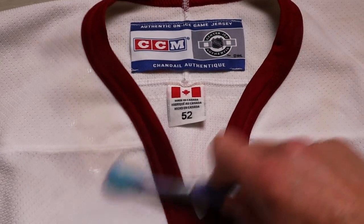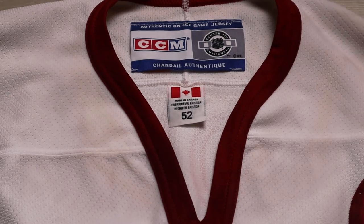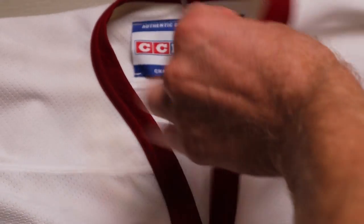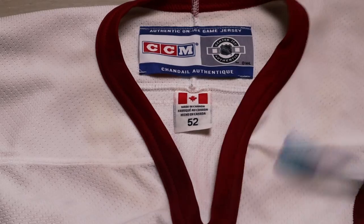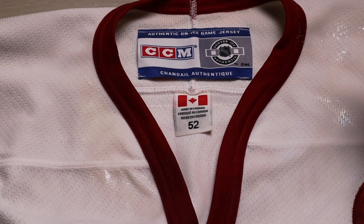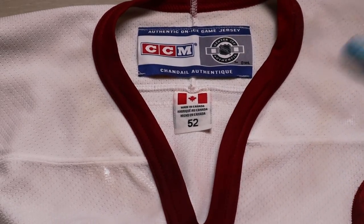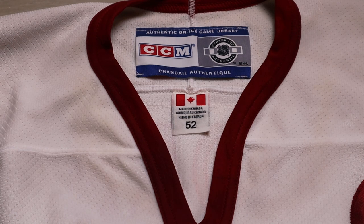One more scrub with the toothbrush. If you don't have a spare toothbrush, you can always take the material and rub one end against the other. Make sure you get all the affected areas. That looks good, so I'm going to let it sit for a couple of hours, and after that I'm going to let it sit in an OxyClean powder bath for roughly one to two hours.